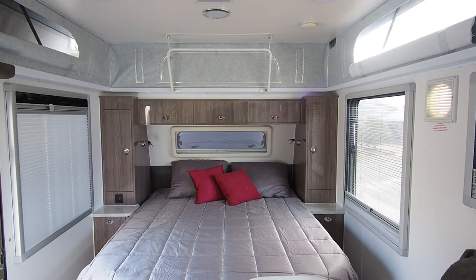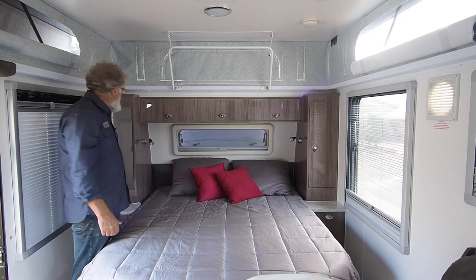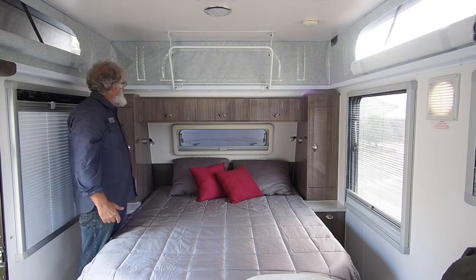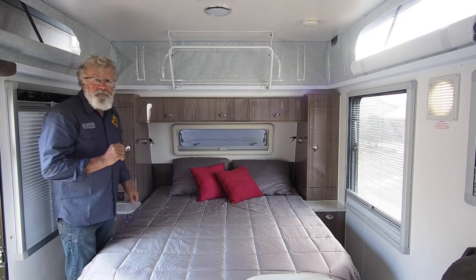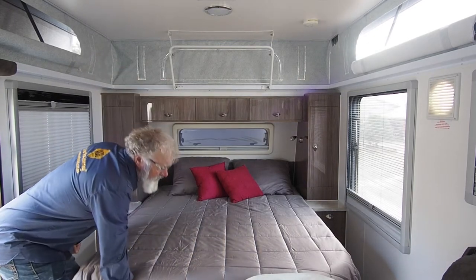In the front we've got the big double bed, storage lockers either side — these ones are hanging — and room up here for your incidentals and so on. The bed lifts up and it's on a strut so it's quite easy to do that.